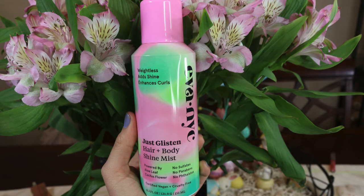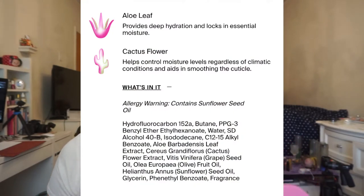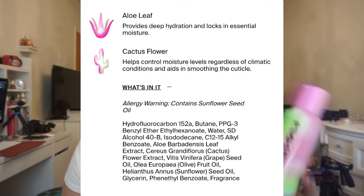Today we're reviewing the Just Glisten Hair and Body Shine Mist from Eva NYC. The claim for this product is that it's weightless, adds shine, and enhances curls. It's powered by aloe leaf and cactus flower, has no sulfates, no parabens, and it's certified vegan and cruelty-free.